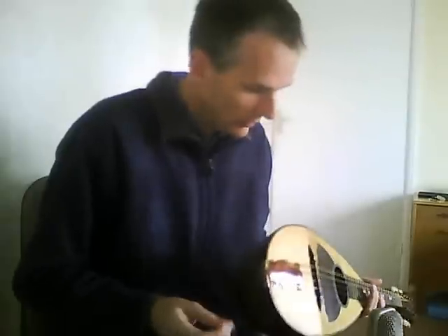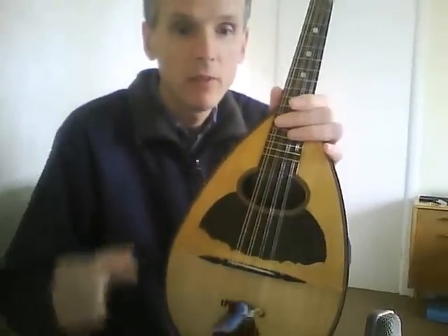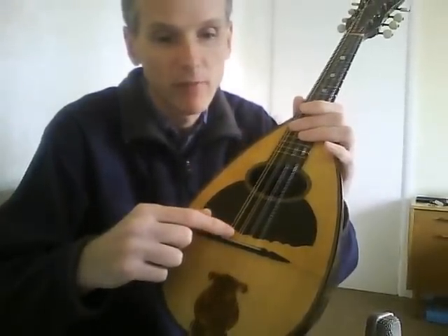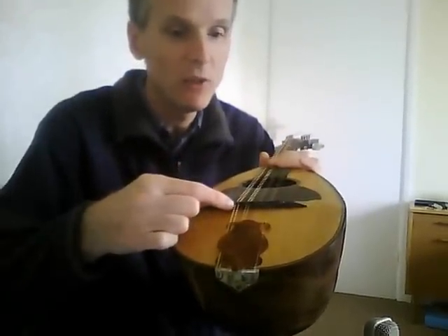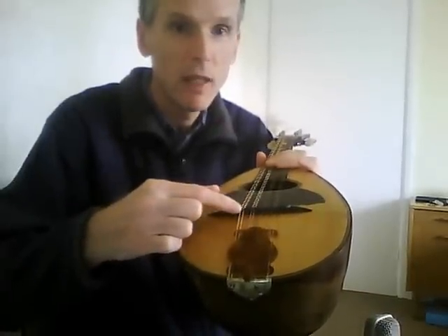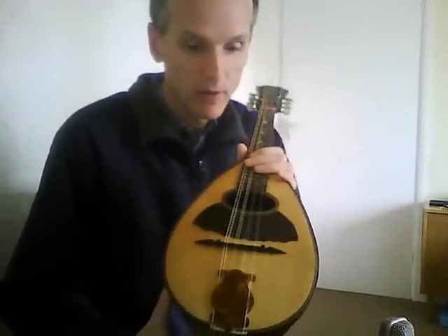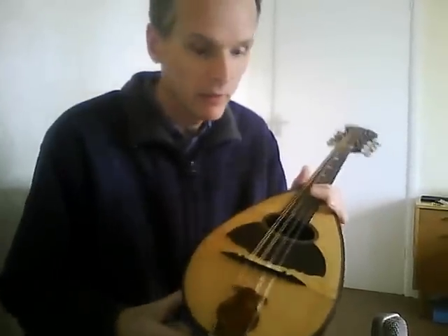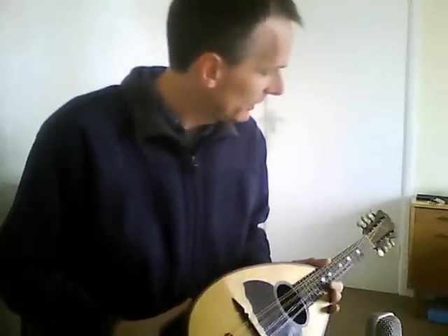And the bridge — these are called shelf bridges, so the strings sit on a shelf cut into the bridge on this side, and then pass through grooves in the back. What that means is you have some quite thin, quite fragile teeth along the back edge, which always break off. Pretty much all of them had broken off that bridge, so I've grafted a new bit of ebony along the back edge, cut some new teeth, and there's a new bone saddle as well. And that's really all I've done.